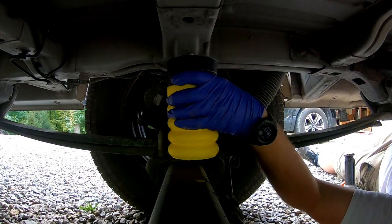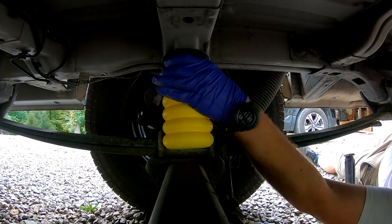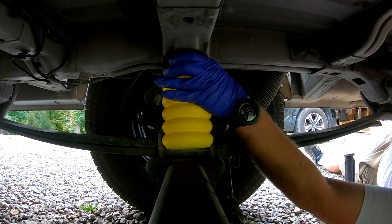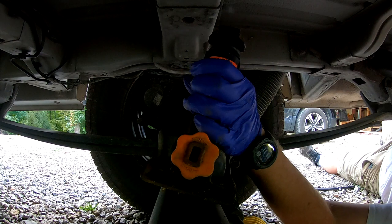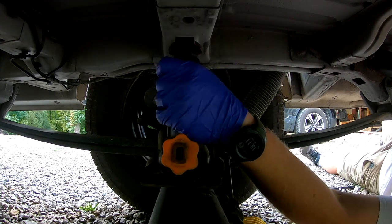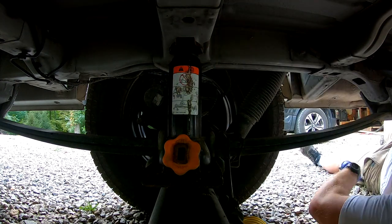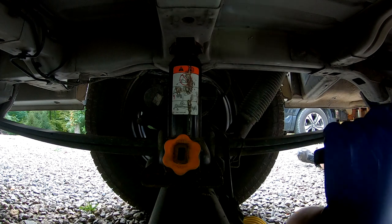So you can see, this is why we have to jack it up a little bit — can't even get it in there. I'm just going to take a bottle jack so it goes up evenly.